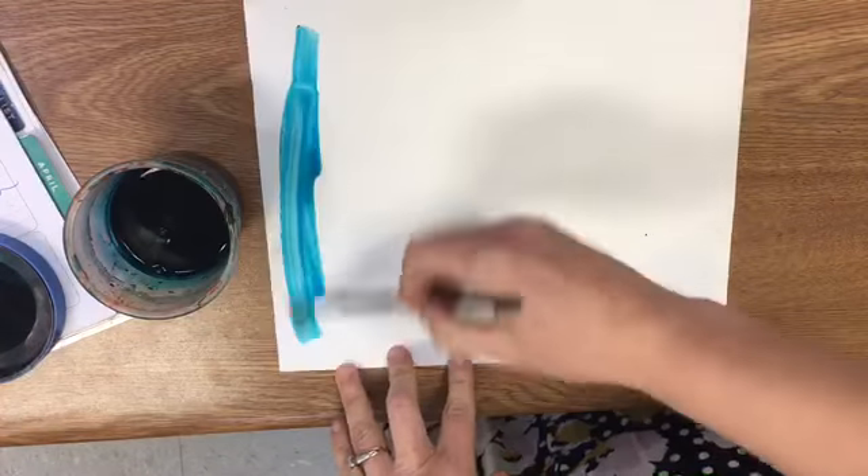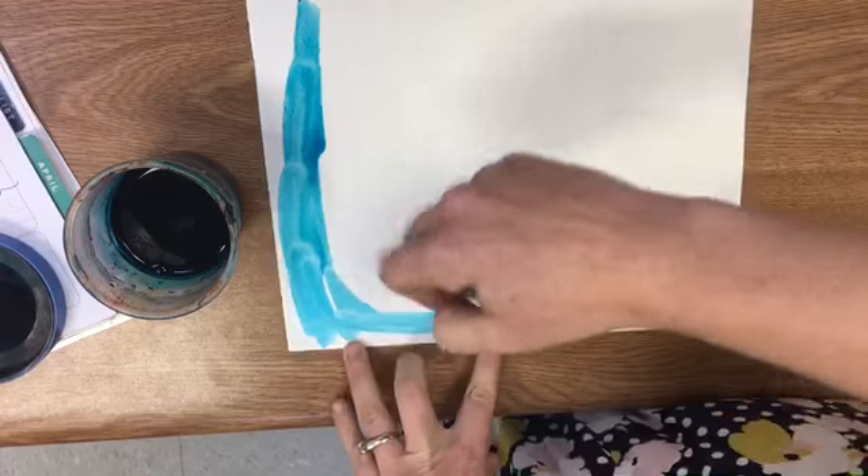All right friends, today we're going to make rainbows. We're going to start by painting a piece of paper blue for the sky.